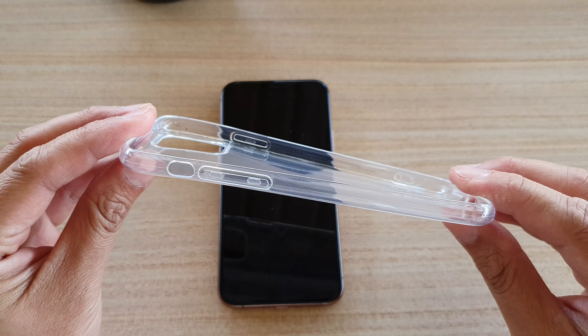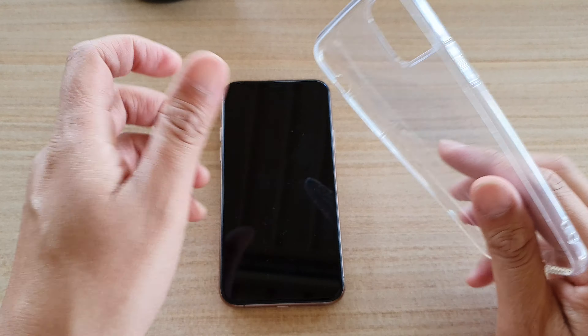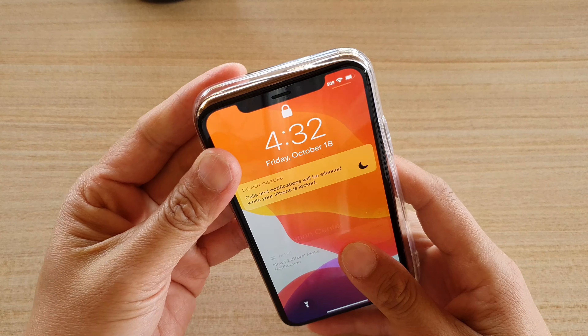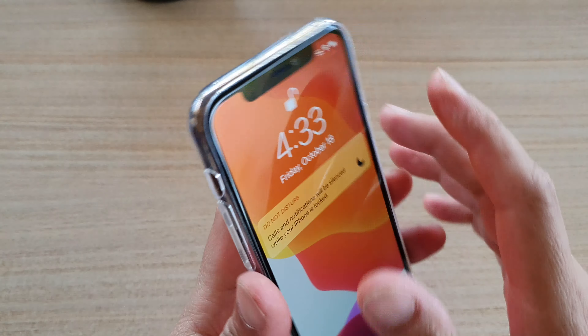Upon purchasing and opening it from the package, you can see this case is quite soft and it is clear. Let's try to put it on the phone and take a look. They are quite easy to put on and it fits in perfectly around the edge.